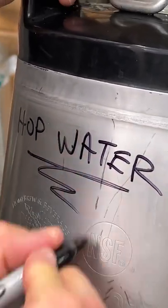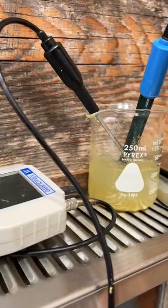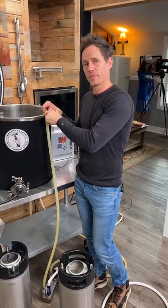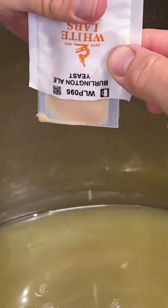This one's for all the beer nerds out there. I'm making hop water, and how I did that was I boiled hops and a tiny bit of dry malt extract in a kettle, cooled it down to 70 degrees, and then pitched my yeast straight into the kettle.